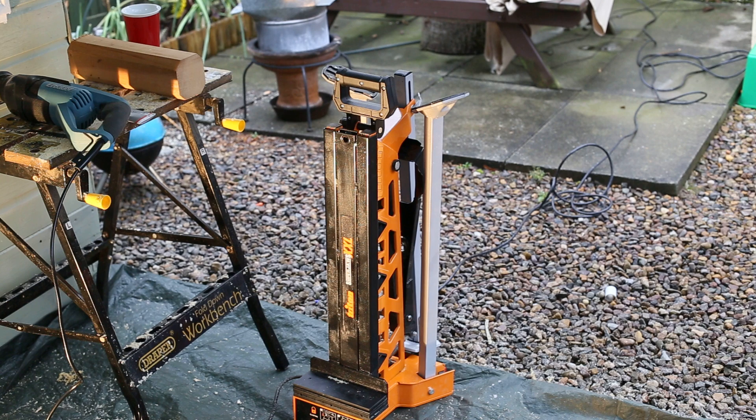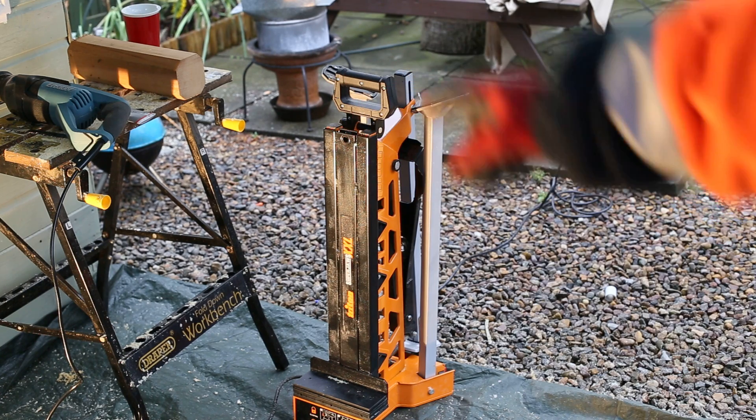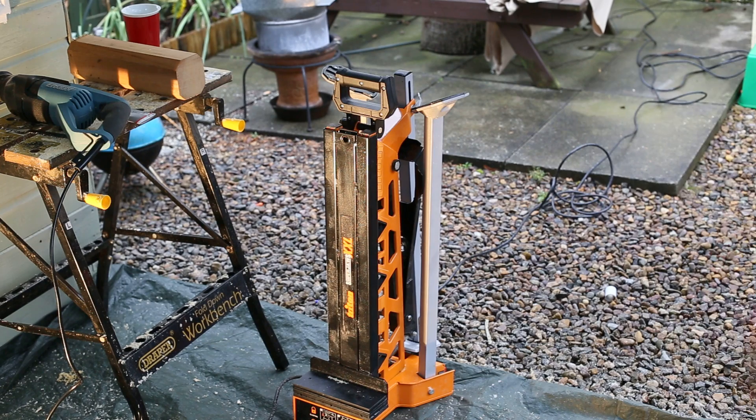This is just a quick demonstration of the Triton SuperJaws XXL clamping system. It's a really good alternative to a traditional workbench — I got it to replace this sort of really frenzy Draper workbench, and it's a lot better than anything available on the market just now. I've just bought it and I really like it. I'm going to give you a quick run through: show you how to set it up, cut a couple of bits of wood, cut some metal, just for a quick demonstration.